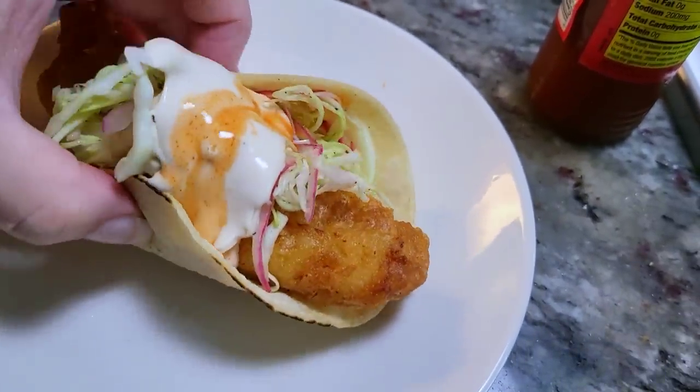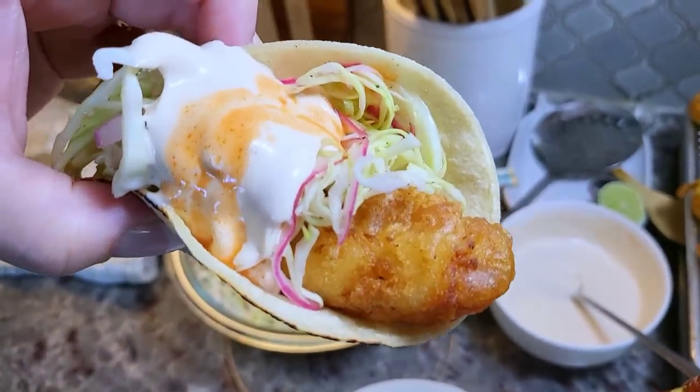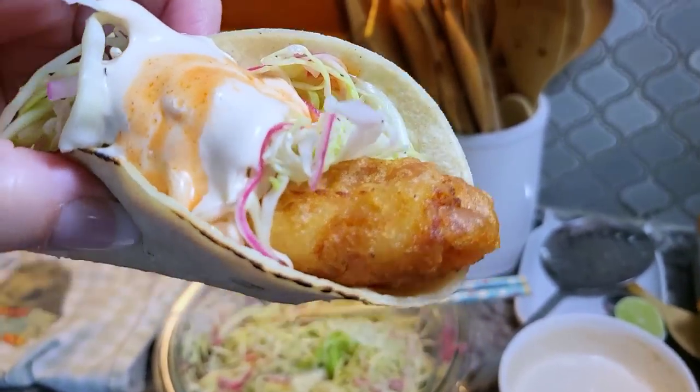This is just perfect. I love fish tacos just like this. I'm going in for a bite — I want you to hear the crunch. This is a perfect bite. I hope you give this recipe a try, I hope you like it, and thanks for watching.